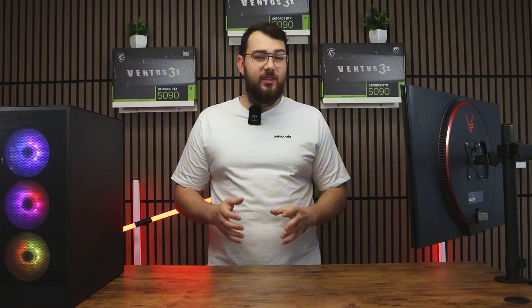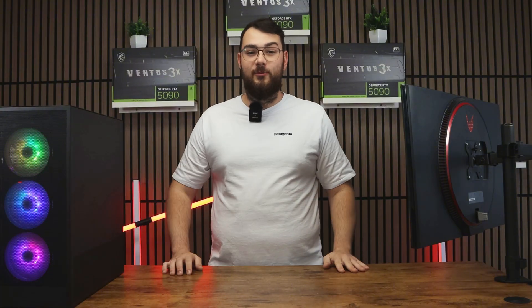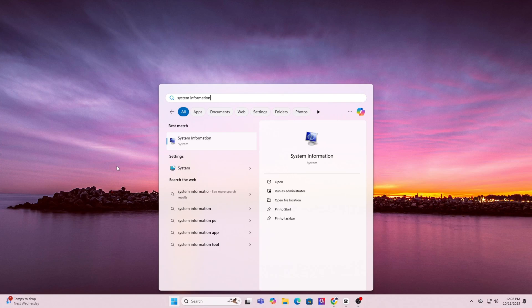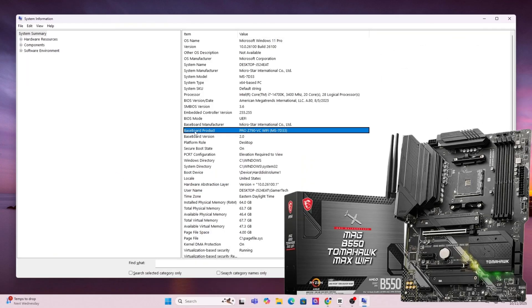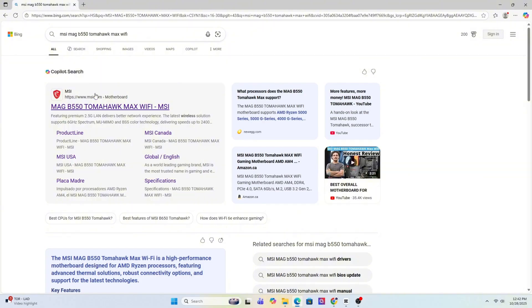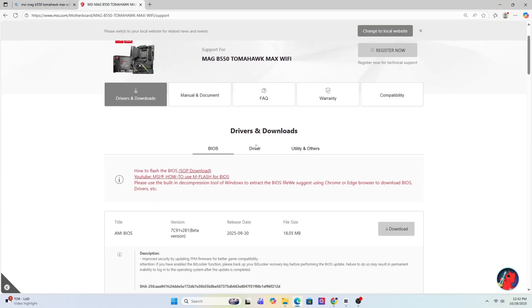If you don't have a USB stick, no worries — you can skip to part two of this video using the timestamps below. For the traditional USB method, step one: find your motherboard model by pressing the Windows key and typing in System Information. Scroll down until you see Baseboard Product — that's the exact model of your motherboard. Go ahead and write it down or copy it, then open Google and search for that exact motherboard model.